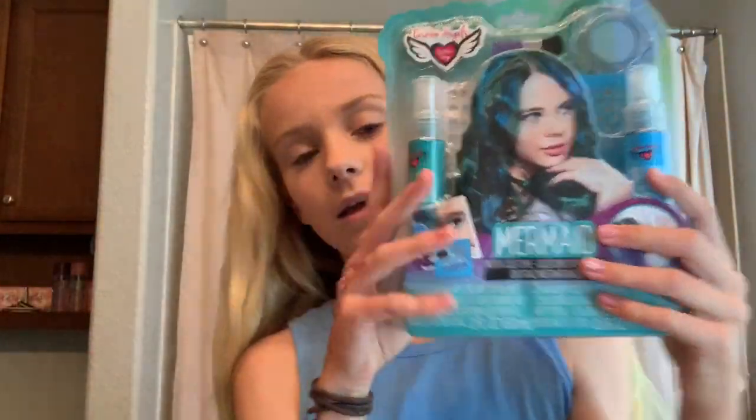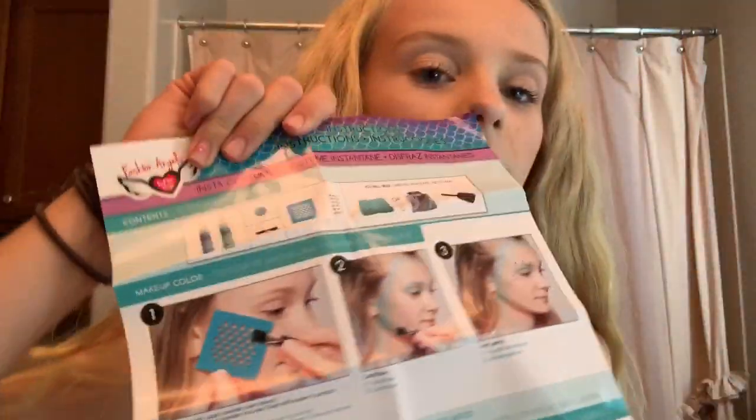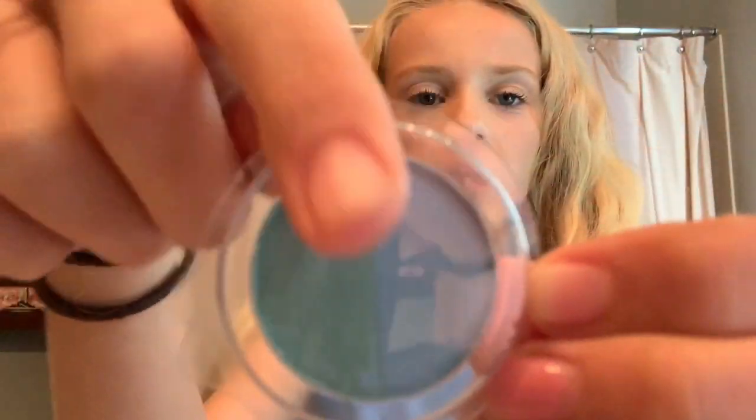This kit came in the Halloween box that they sent us. There's a stencil, there's hair color — scented temporary hair color. It comes with a little booklet that shows you everything — super adorable. There's hair color, a green one, a mermaid stencil, and two colors: green and blue. I'm probably going to use some of my own colors too.